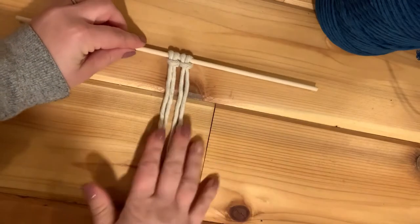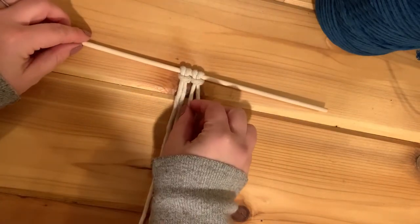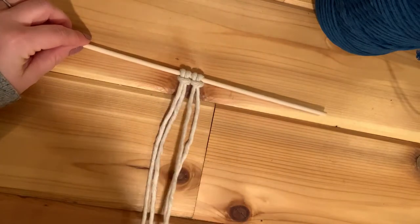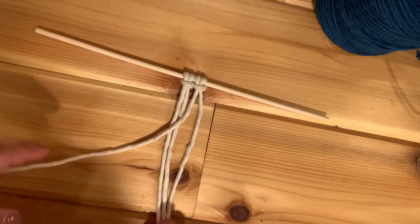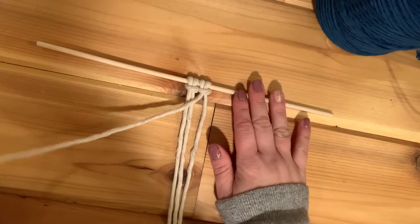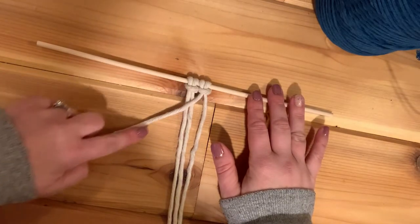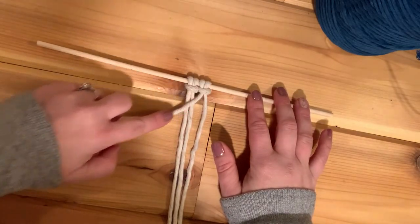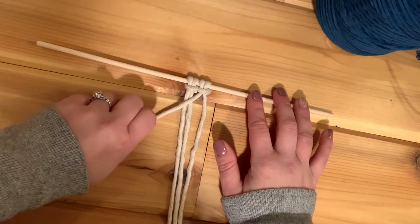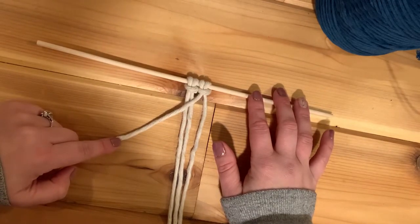Or clove hitch knot. I'm going to take one cord — I'm going to choose the third cord in. This is up to you depending on what your pattern calls for. I'm going to take the third one and move it towards my left. This is what's going to become my leader or working cord, which will serve as the essential road for the rest of the knots to travel along.